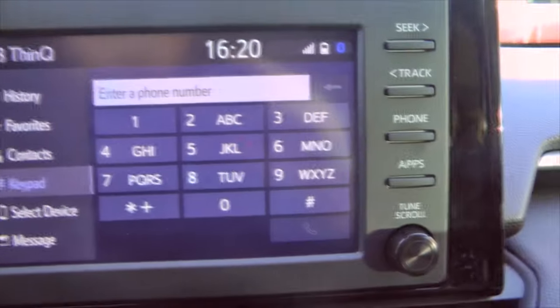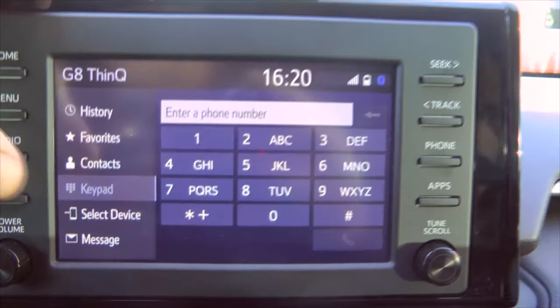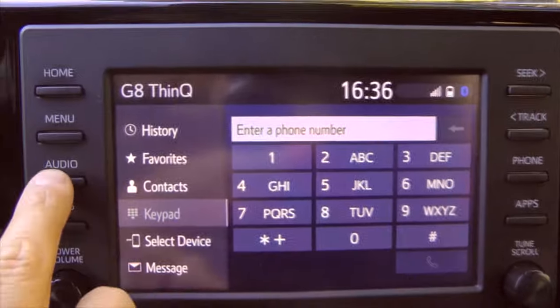From here you can use the keypad to make phone calls, use your contacts, play your music, and more. To play music you have to go to Audio.